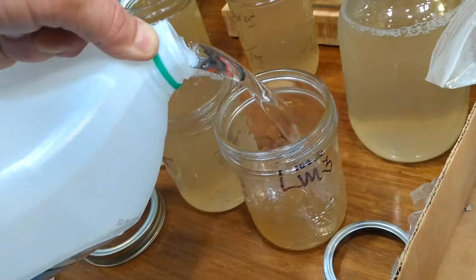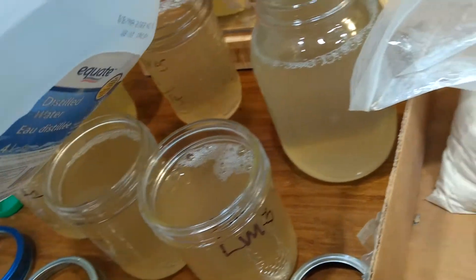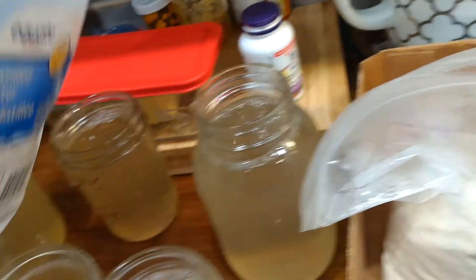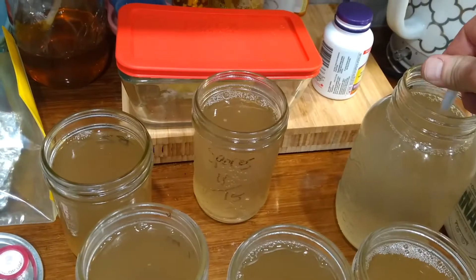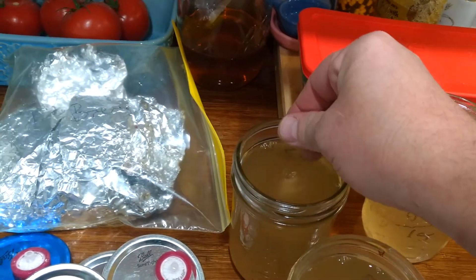It doesn't have to be cold — lukewarm, whatever. Fill it all up and then we're going to be adding some stirring weights to each jar. You don't want to forget the stirring weight because you don't want to have to put them in there after the fact — this could cause a mold problem or contamination.